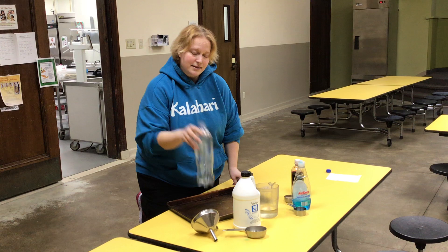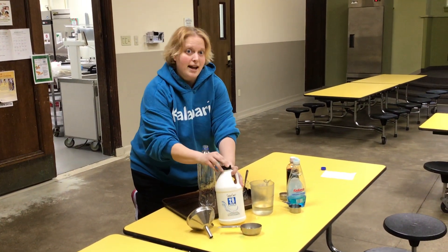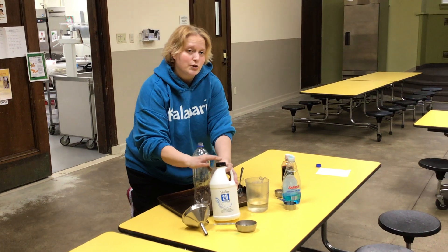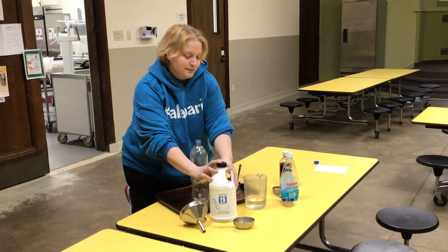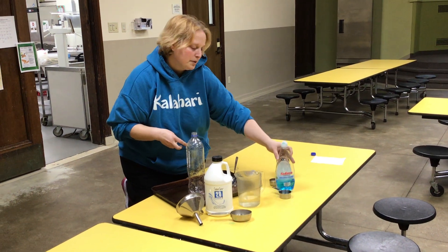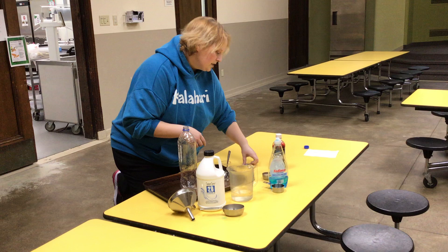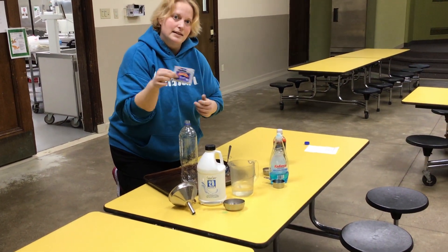What you need is a plastic bottle, hydrogen peroxide for your hair — you have to get this at a hair store, it's 20 volume — hot water, dish soap, food coloring, and dry active yeast.